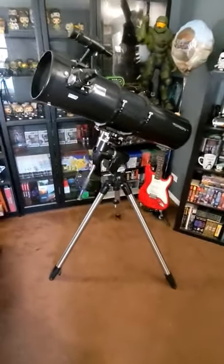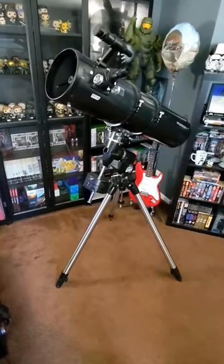Here's my telescope. It's an 8-inch Newtonian reflector telescope and I've been using it for 15 years.